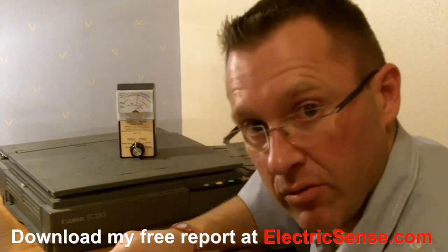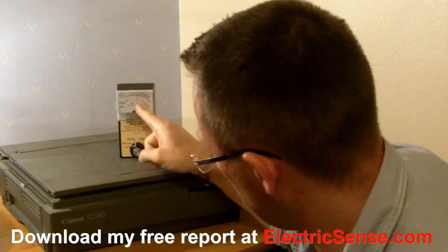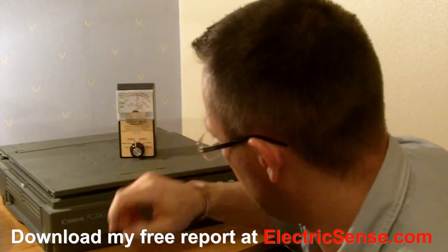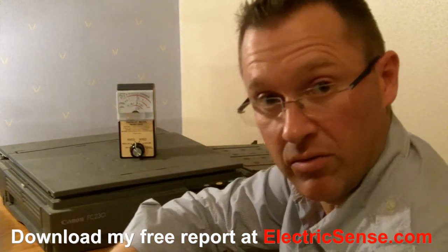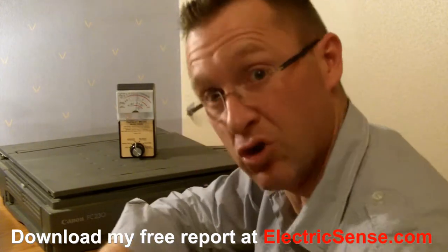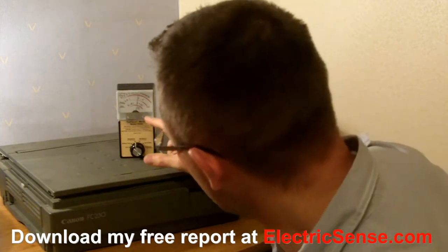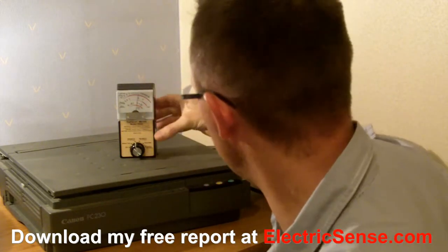As soon as I plugged it in — boom — we're up to a vertical level on here, we're giving it 10mG. The safe level is supposedly 3, so we're already at 10mG, and that's without it even being switched on — it's just plugged in. We switch it on and it's the same level still.